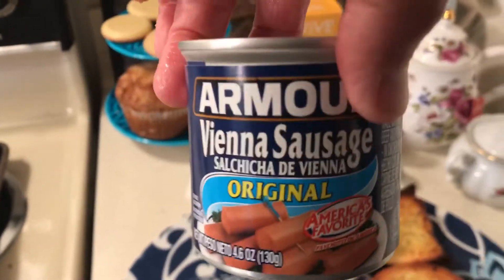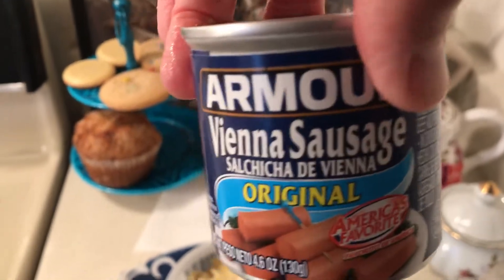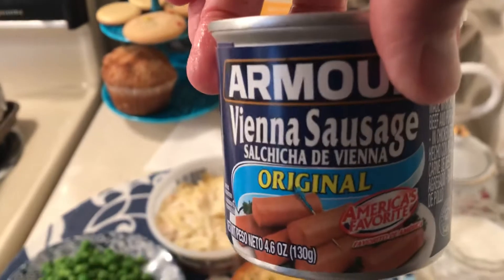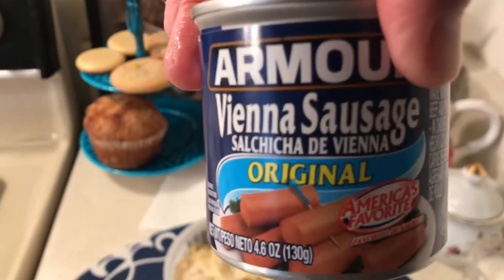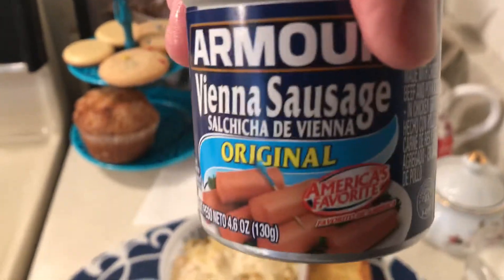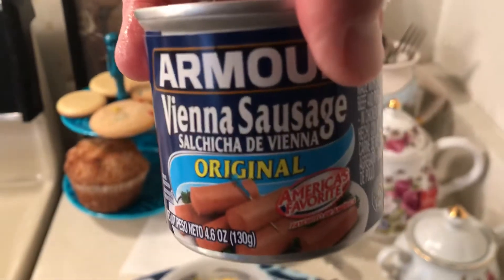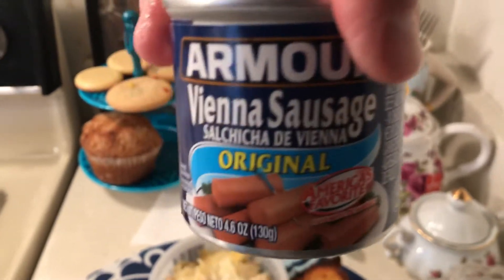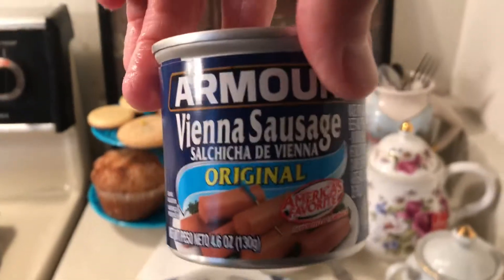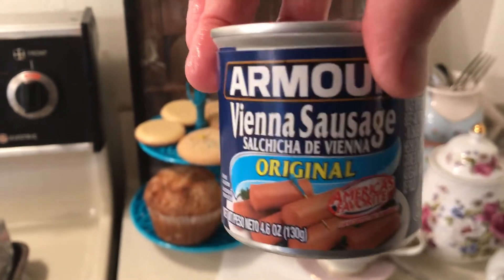Someone mentioned Vienna sausages and I'm going to be making some Vienna sausage dishes. I like to make them with rice and a vegetable as a full meal. I also thought I'd make biscuits with Vienna sausage using the biscuit mix I bought. A really tasty thing I make all the time is sausage sandwiches — any kind of sausage with mustard on bread. You can also put them in chili or beans. I used to feed these to my son when he was a baby.